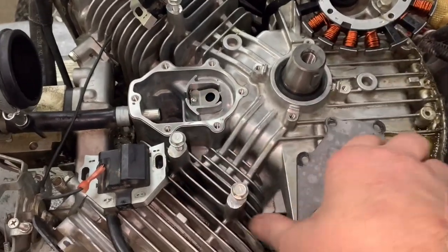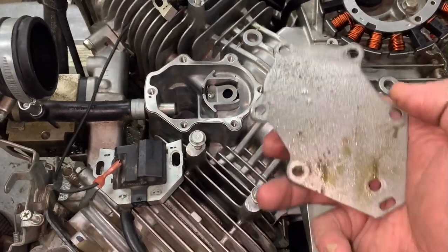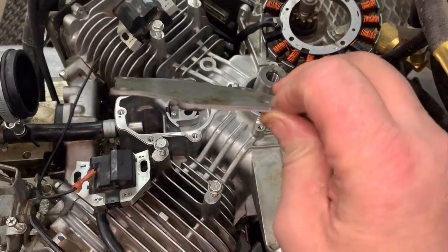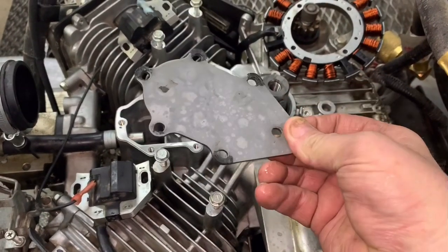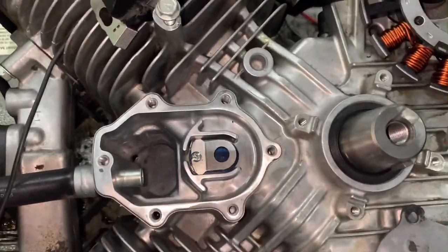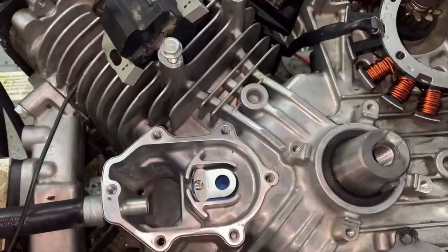When you go back together, of course you're going to have a new gasket. I sometimes like to replace this cover because it may be just a little bit warped. But if you look down in here, we're all good to go — all the oil's gone.